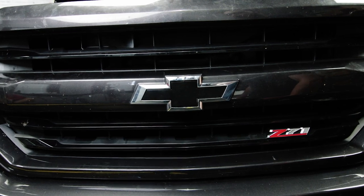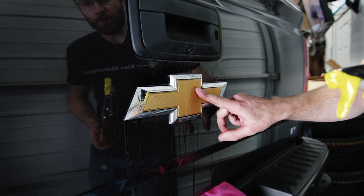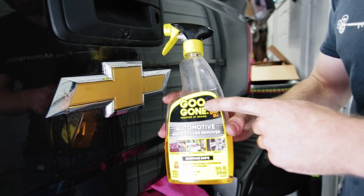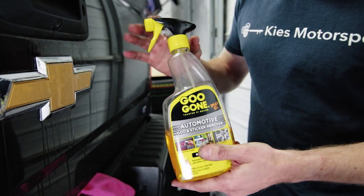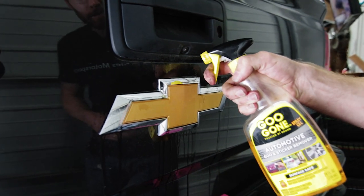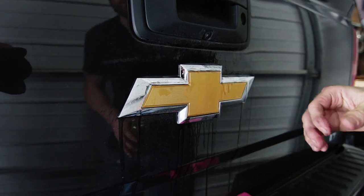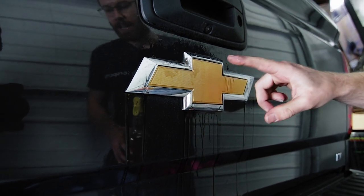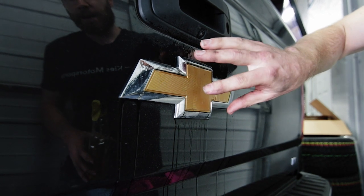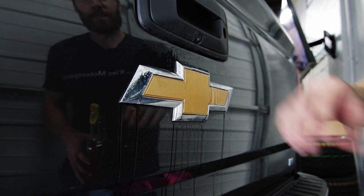Let's go ahead to the back and show you how to do that one. When you go to remove the rear bow tie, it's held in by double-sided automotive tape, so this can be a little bit of a challenge to remove. We like to go ahead and prep it with Gugon. While we were working on the front one, I was coming back here and spraying this every few minutes to make sure that the adhesion is as weak as possible before we remove it. You also want to make sure that it's at least somewhat warm — it's about 70 degrees right now, so it should come off pretty easily. If you can park the vehicle in direct sunlight on a hot summer day, it really makes it come off a lot easier.